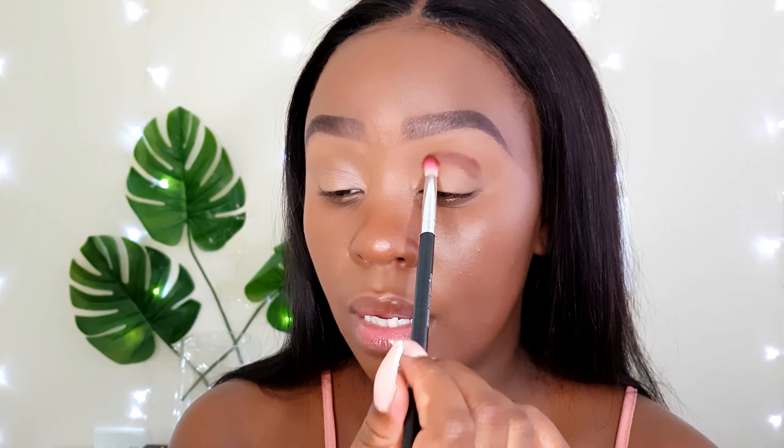I'll be working with the Makeup Revolution 'We Have a Rose' palette. The first shade I'll pick up is this burgundy one on my Zoeva 231 brush. I'm going to start by patting the shade onto my crease area — remember to always tap off the excess. This helps make your shades less patchy and gives you a nice even blend or build-up. Wipe down the brush and immediately buff out any harsh edges.